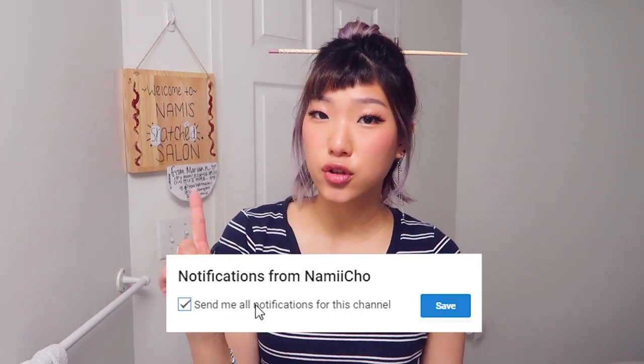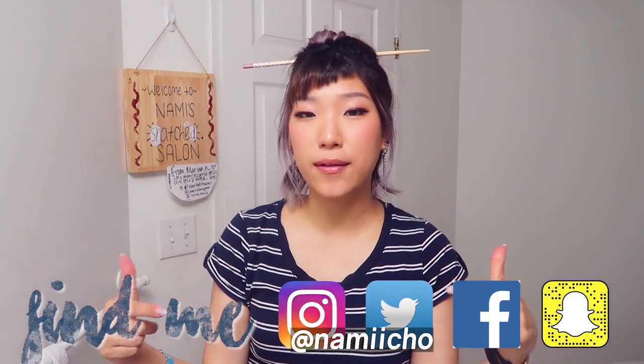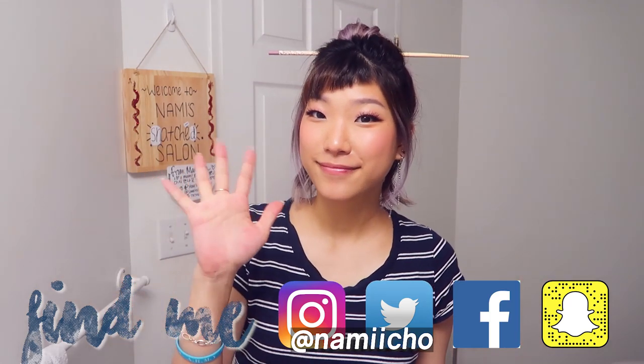If you like this video, definitely make sure to give it a thumbs up. And if you didn't, go ahead and give it a thumbs down. If you'd like to see more, definitely make sure to subscribe and hit the bell notification to be notified right when new videos drop — that's usually the time that we do take to reply to your comments. I also post every day on Instagram, Twitter, Facebook, and Snapchat. So I'll check you out on these platforms if they are platforms that you use. That's it and I will see you next time. Bye!